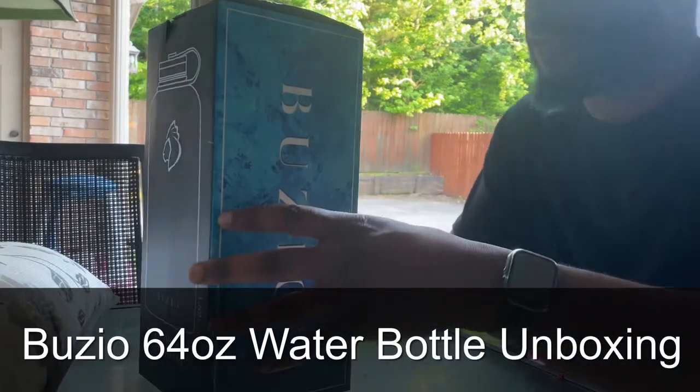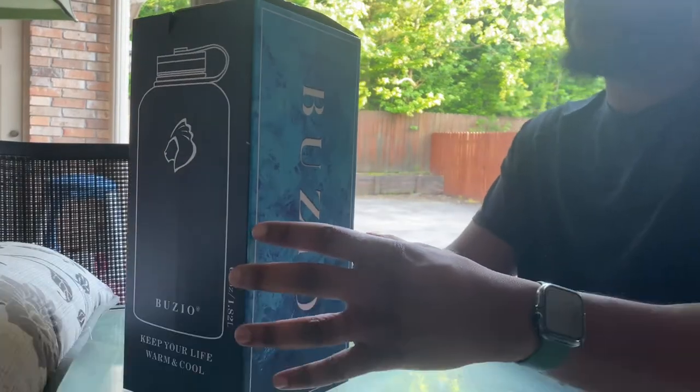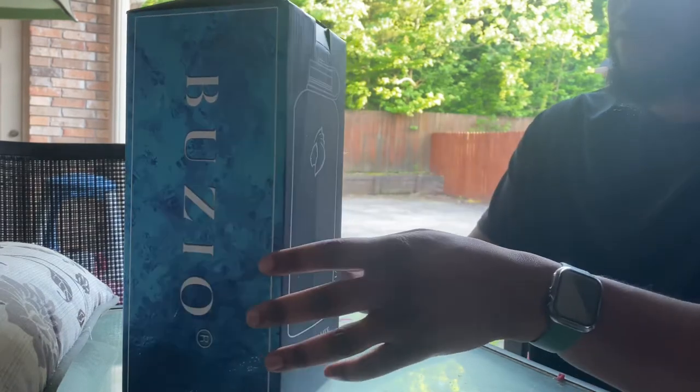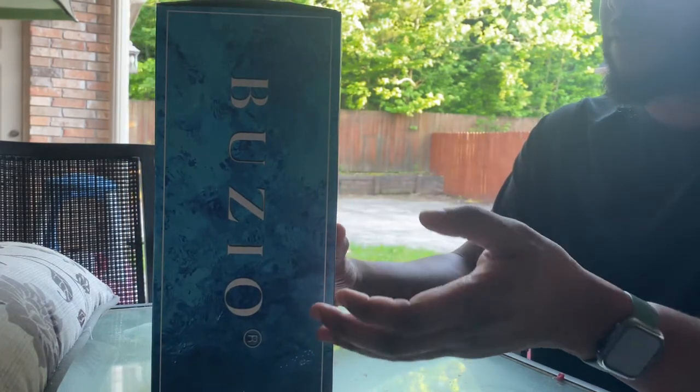Hey, what's up everybody? It's your boy Jay here with an unboxing of the Buzio — or Buzio, however you want to call it — water bottle, 64 ounces.